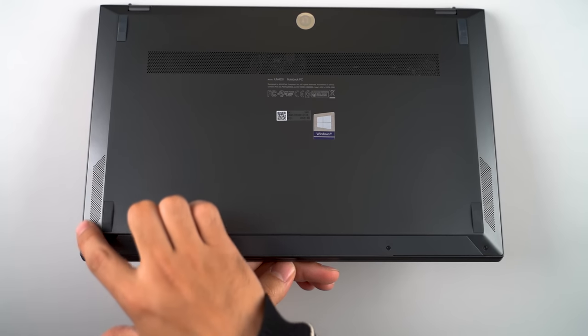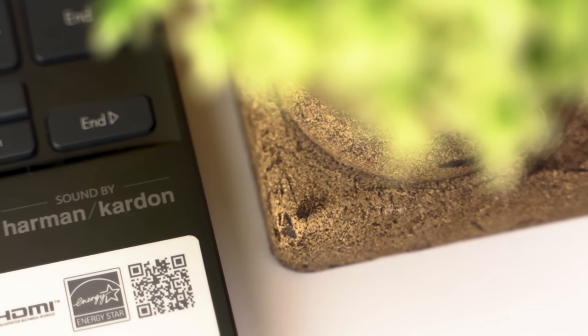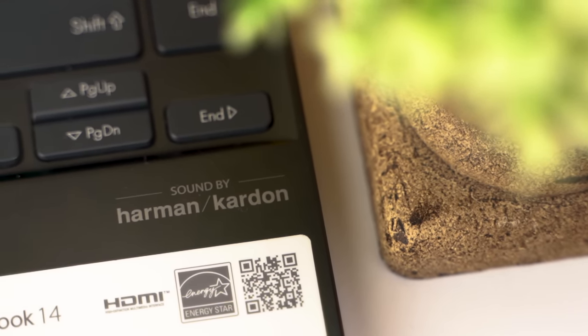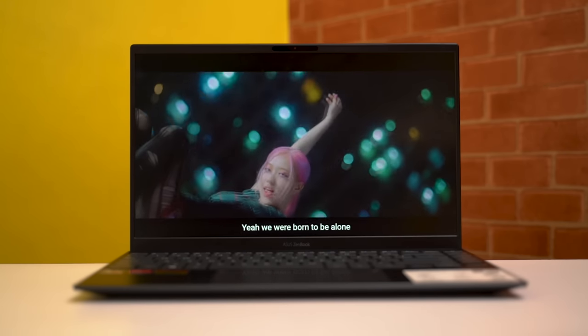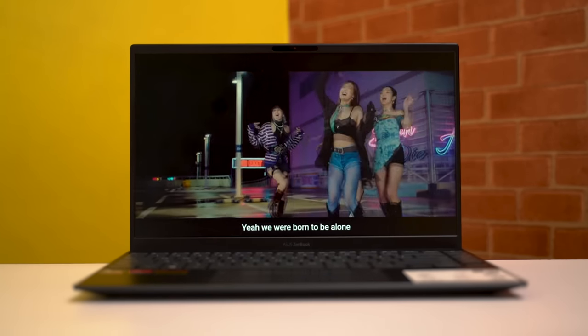The two speaker grills can be found on either side and because of the way they're positioned, they don't get blocked or muffled while placing it on a flat surface or on your lap. This stereo speaker system is certified by Harman Kardon. The audio can get plenty loud and there's even a hint of bass, though the treble is not that enjoyable and the sound gets muffled at higher volumes. Still, these speakers can fare you well.